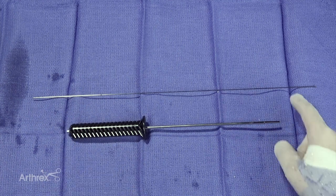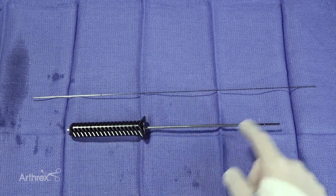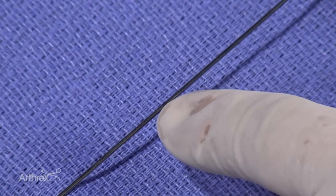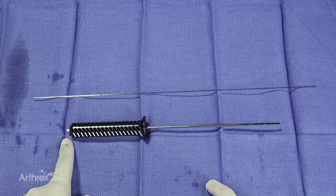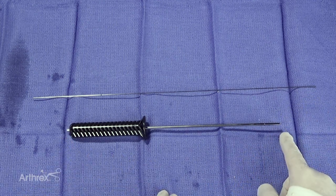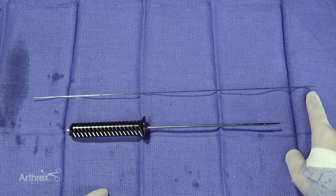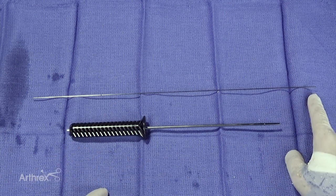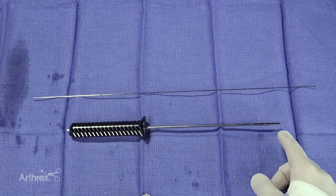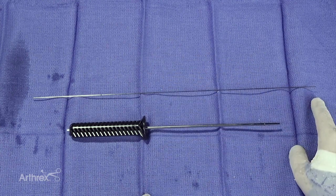Your trocar tip wire will go through your dilator so it remains collinear. There's a mark at the back of the pin — that mark will be flush with the back of your driver when the pin is a centimeter beyond the tip of your dilator. This ensures the trocar tip of the wire is engaged in the bone about a centimeter distal to your dilator, so the pin will maintain its position.